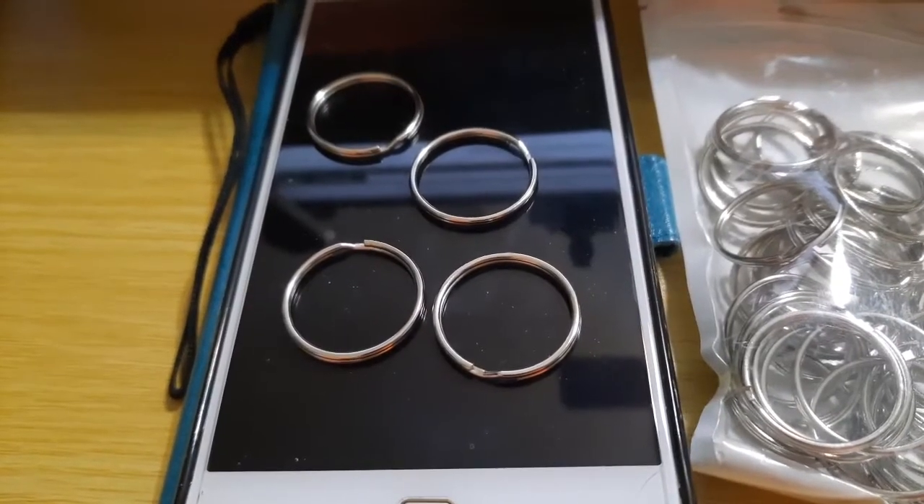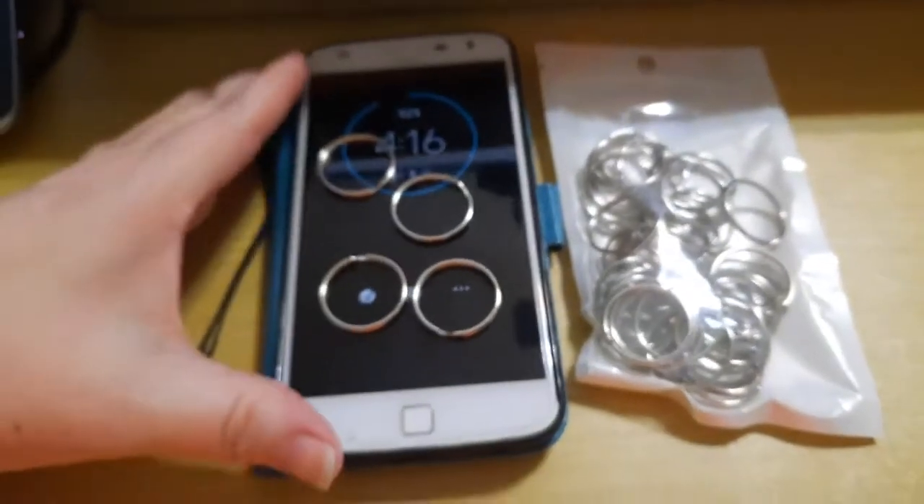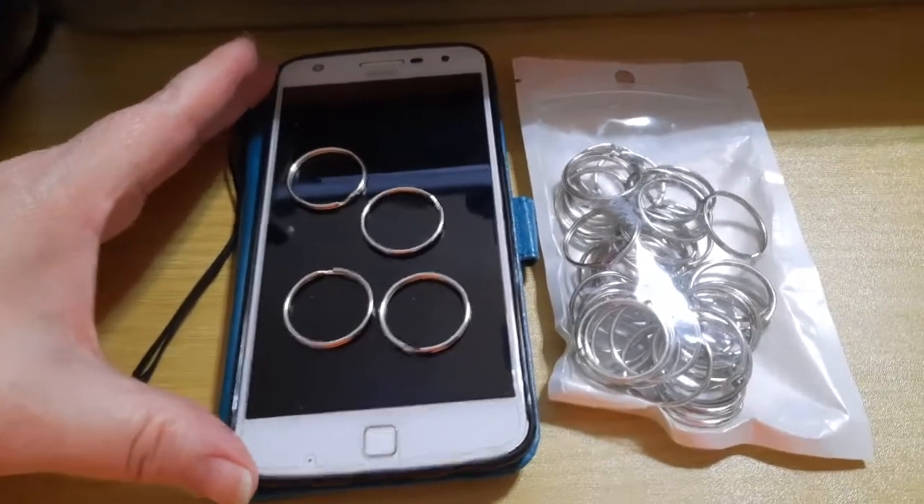These are Rousias 25 millimeter key rings. There are 50 of these, and you can see this is a cell phone, and this is the size of the package.